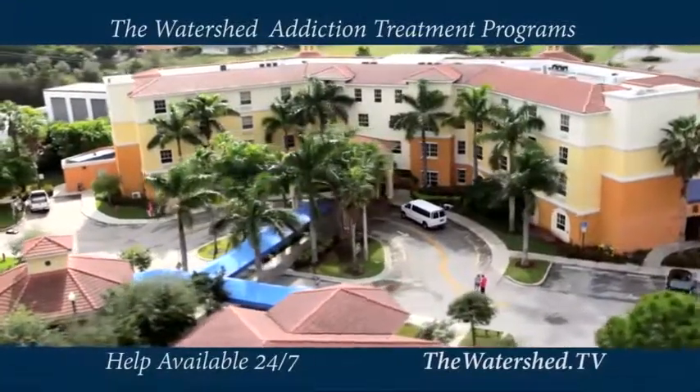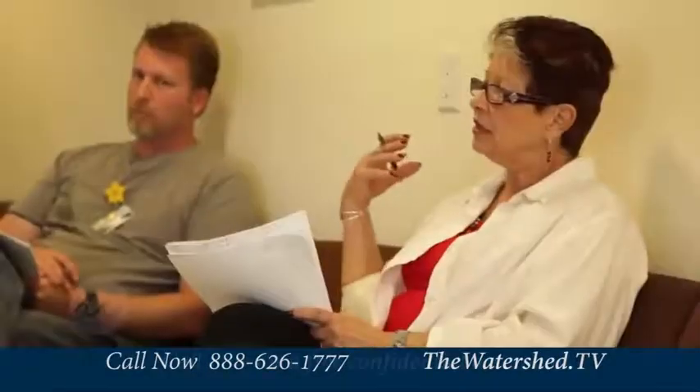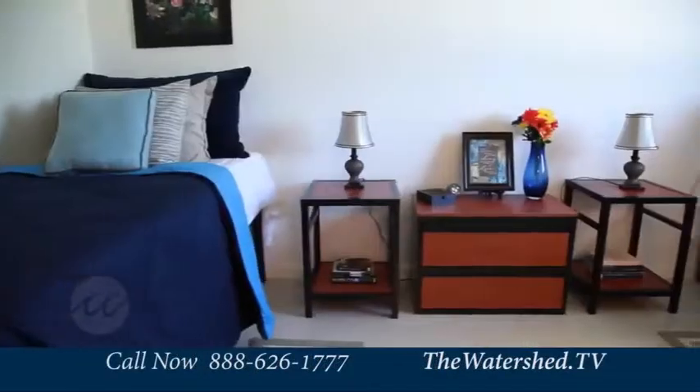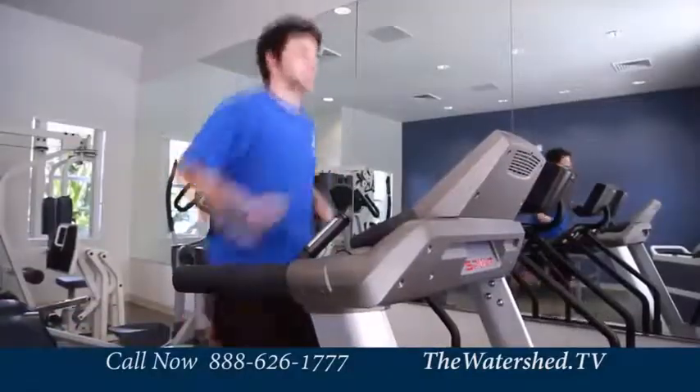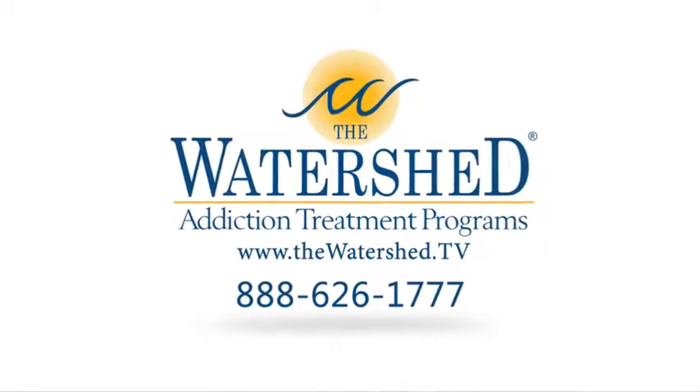The demons of addiction had taken me hostage — I needed alcohol or I was going to die. The drugs and the alcohol were tearing me apart. Addicts can recover. Addicts do recover. At the Watershed, we believe in recovery — we believe that every addict deserves the opportunity to be healed. We've helped thousands of patients recover. Our team of addiction professionals will address the underlying causes of your addiction while treating you with dignity and respect in a safe and comfortable environment. We never impose a financial hardship upon patients — we work with major medical insurance companies and will make treatment affordable. Call the Watershed today.